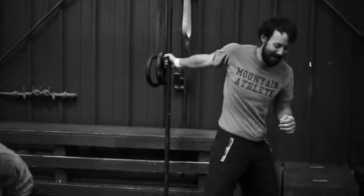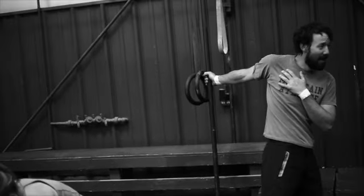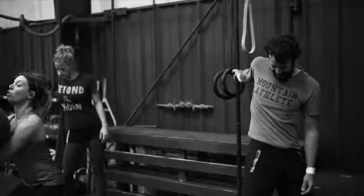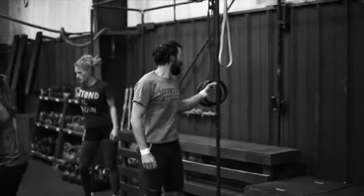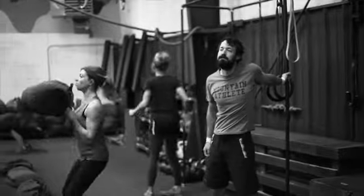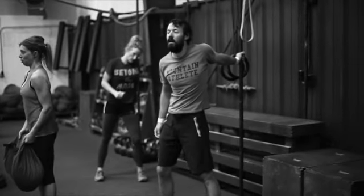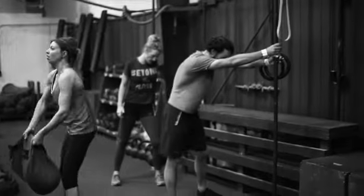Lat plus pec here real quick, Kent — start with the pec, and then switch around to the lat.